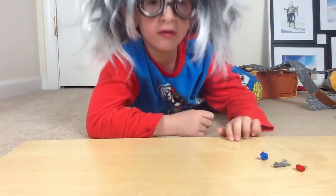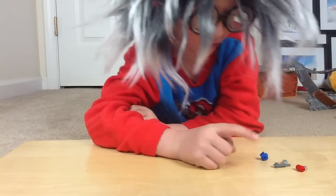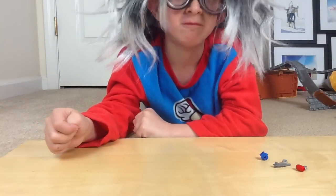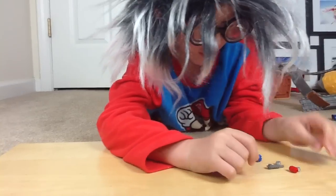Hey subscribers, this is Don. Today we're going to build a Lego chainsaw. This is all the pieces you need. Now we're going to see how you build it.